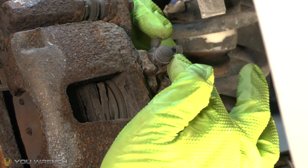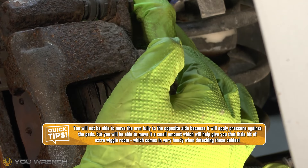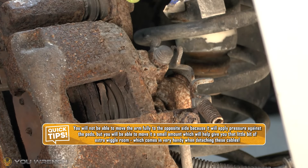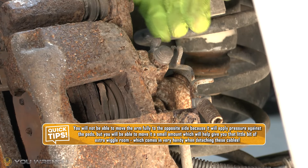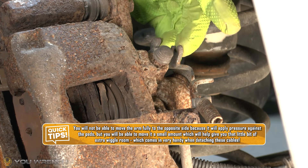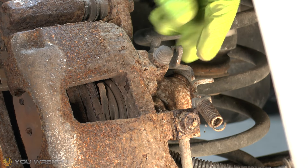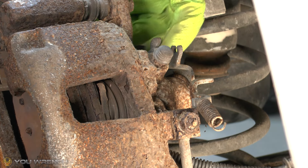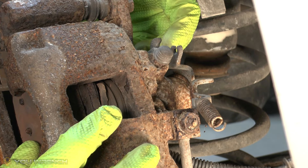Now the spring is detached. In theory, if your caliper is nice and healthy you should be able to push this arm over by hand. Unfortunately our caliper is not in great shape and it certainly isn't going to be moving by hand. If it feels a little seized up like ours, option two is to press the parking brake down and use the cable to pull the arm across — it won't have the spring attached so it will come straight to the full position.